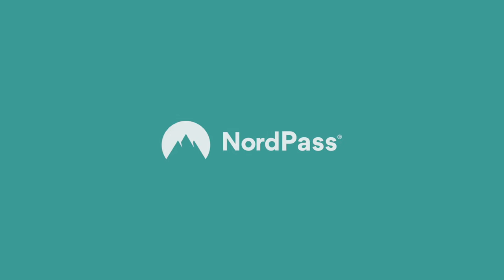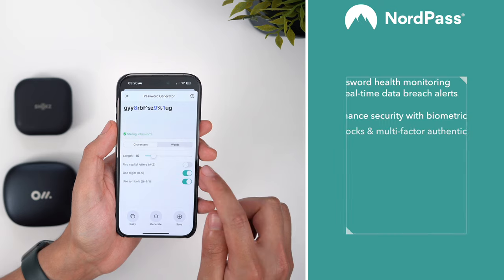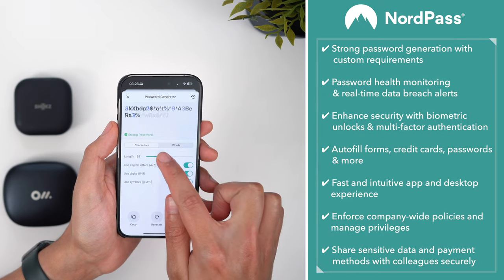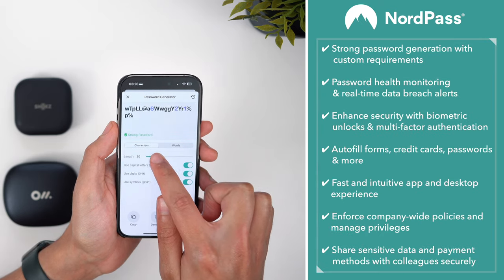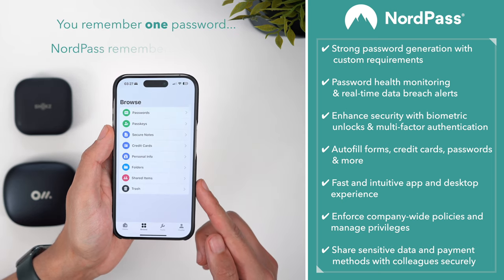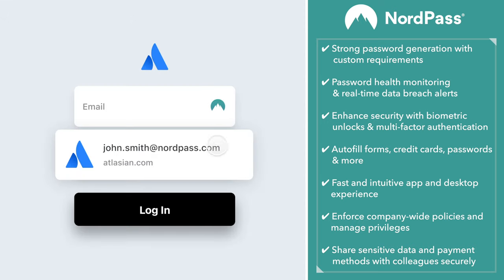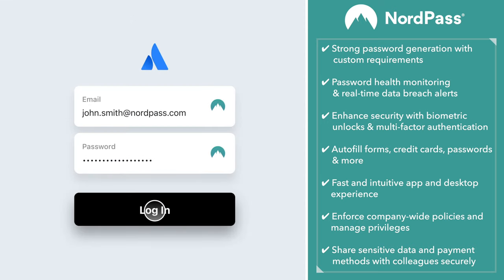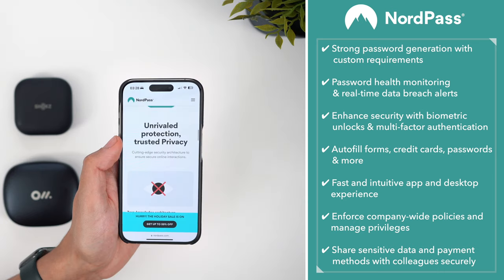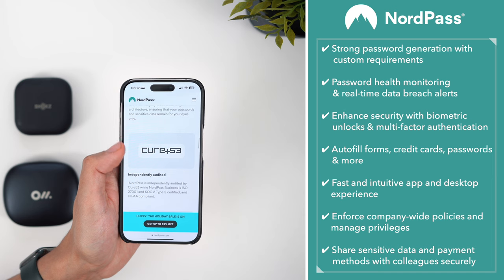I want to quickly mention today's sponsor, NordPass. Ads are annoying, but that's why I'll always try to bring you something I actually use myself and that is genuinely good, so it's worth your time. The way it works is you remember just one master password, whilst NordPass can save any number of passwords, payment methods, and personal info, all in a single centralised vault. This info can be conveniently auto-filled online, is secured with multi-factor authentication, and because of Nord's zero-knowledge architecture, only you can see this information.